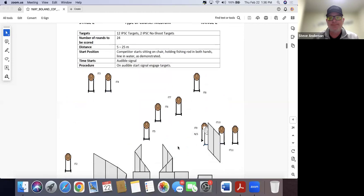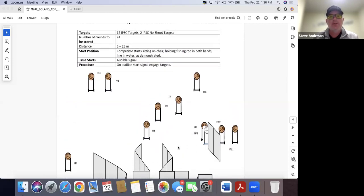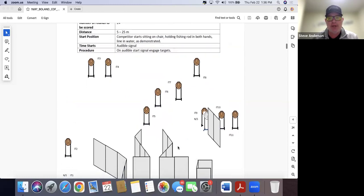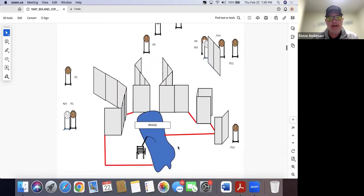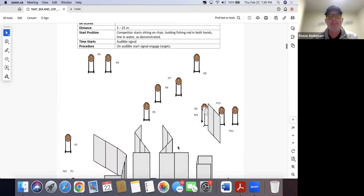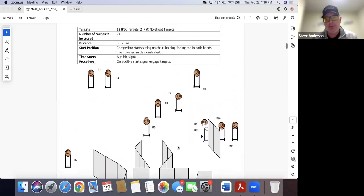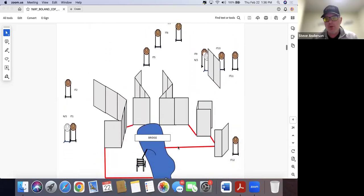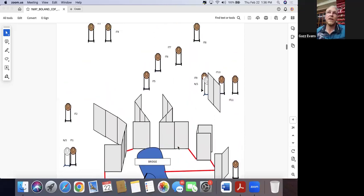Stage two is a medium course — 12 IPSIC paper, two IPSIC no-shoots, from two to 25 meters — holding a fishing rod with the line in the water as demonstrated, sitting on a chair. Both hands on the rod. They'll demonstrate how they want you to do that. The layout looks like 'go everywhere and shoot what you see.'